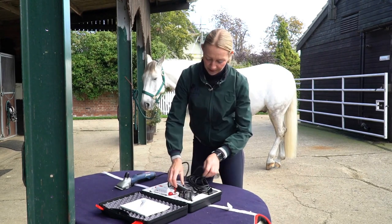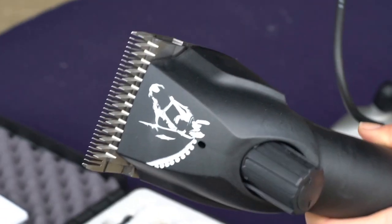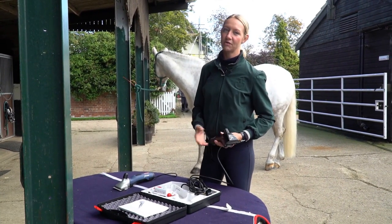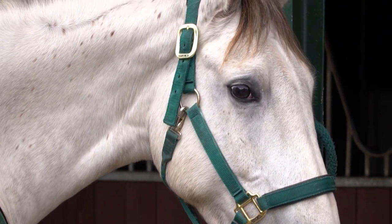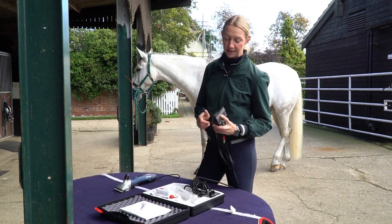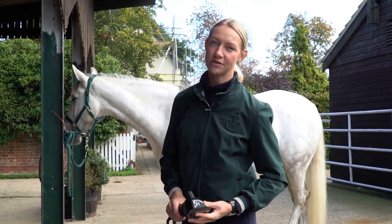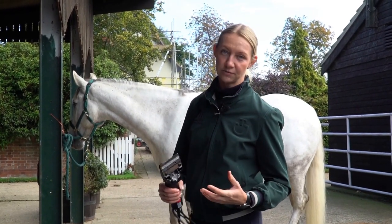There are varying different types of blades to use depending on the horse and depending on how hairy it is. If you have a particularly hairy horse that's just come out from a winter holiday you'd want to use coarse blades. If the horse is either having a re-clip or has less of a coat you probably want to use the fine blades. It's important to make sure the tension is correct with the blades when you put them on. I tend to put them on and then turn them back one and a half turns usually, but it varies depending on how hairy your horse is and which blades and which clippers you're using.